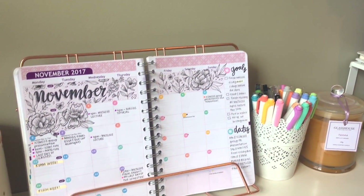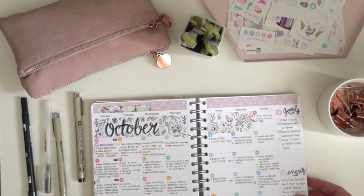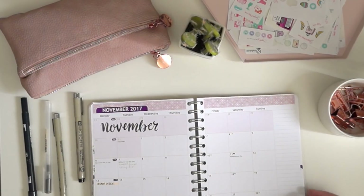Hey everyone, it's Maddie of the Girly Geek, and today I thought I'd sit down and film a quick little November plan-with-me to show you how I decorate my planner and get myself ready for the new month ahead.